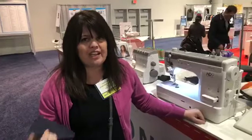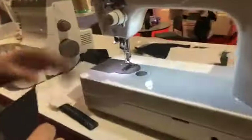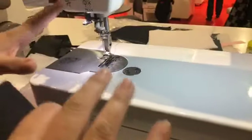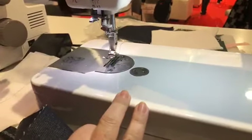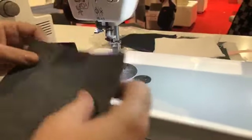What does HD stand for? It's heavy duty, and I'll show you why. This is like a powerhouse — it goes fast, it is a straight stitch only machine, 1600 stitches per minute.